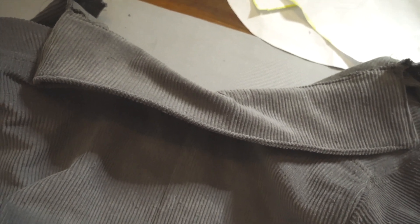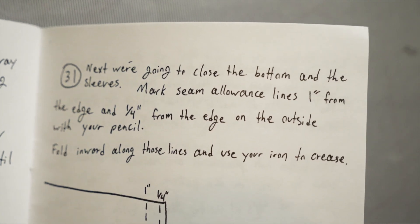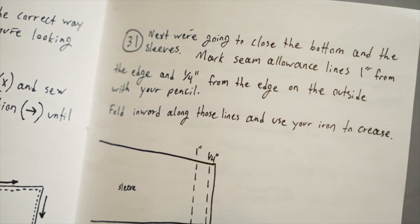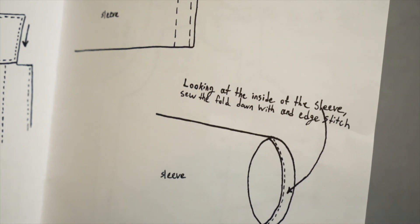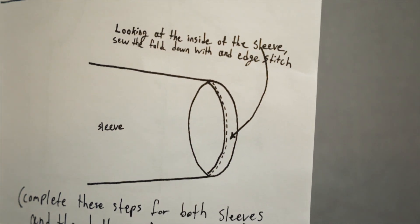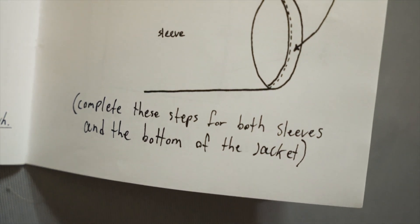What is next? Step 31 - I can't believe we're here already. Next we're going to close the bottom and the sleeves. Mark seam allowance lines one inch from the edge and a quarter inch from the edge on the outside with your pencil. Fold inward along those lines and use your iron to crease. Looking at the inside of the sleeve, sew the fold down with an edge stitch. Complete these steps for both sleeves and the bottom of the jacket - easy peasy.